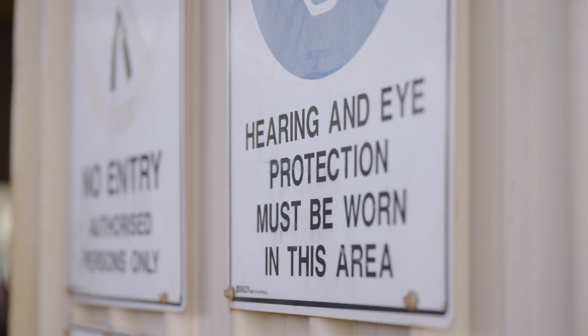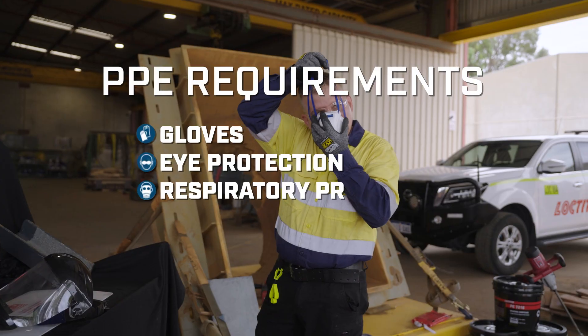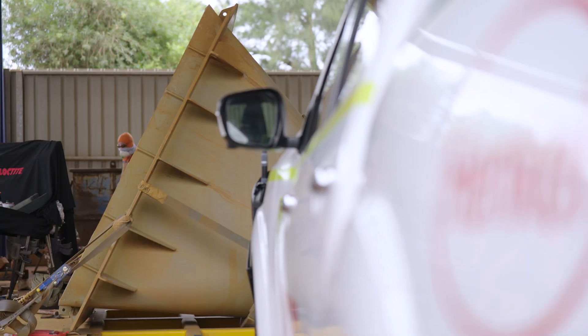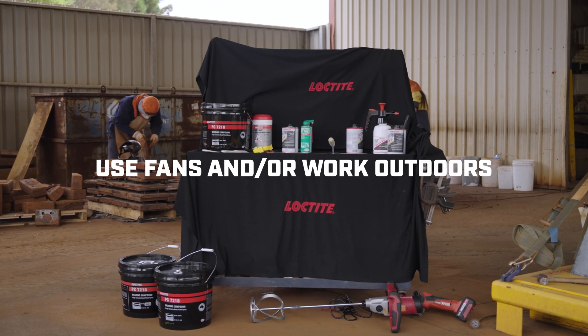First, we'll need to grab our PPE. This includes gloves, eye protection, respiratory protection, protective clothing and footwear protection. Additionally, ensure good ventilation in the work area to minimize inhalation of fumes. Use fans or work outdoors if possible.